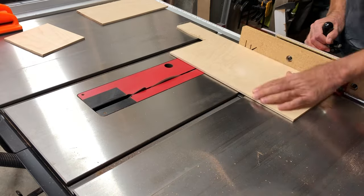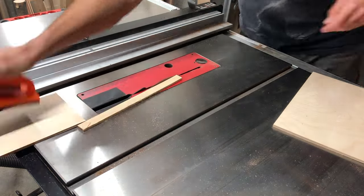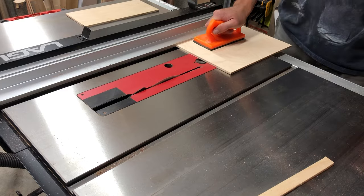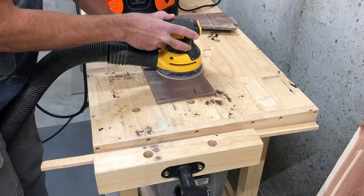I didn't have a single piece of quarter-inch plywood, so I did cut this out of two pieces. I'm just making sure that I'm getting it the right direction, and I ended up gluing those together.